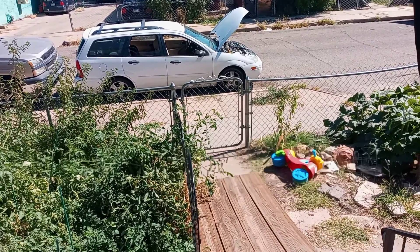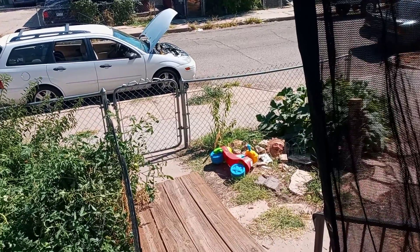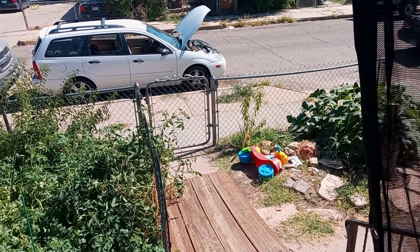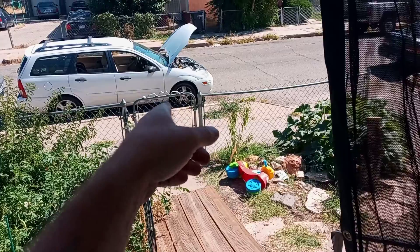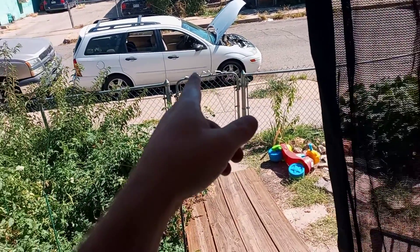All right, adventurers. I just wanted to show you guys what it's like being a mechanic, because the work never stops. So this morning, I had to wire in a pigtail on that so my brother's car wouldn't overheat anymore.